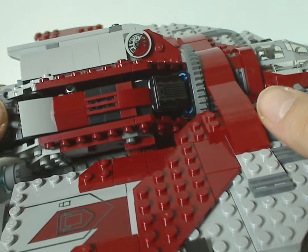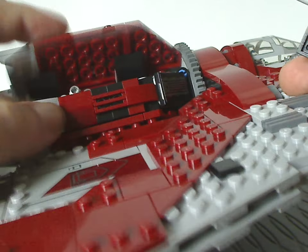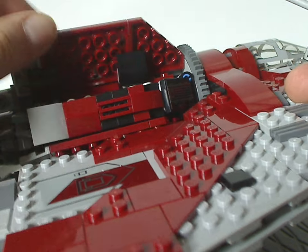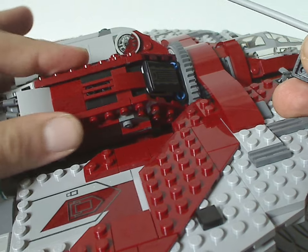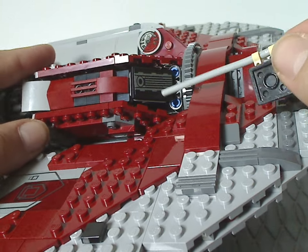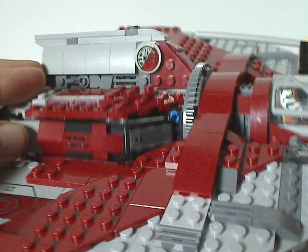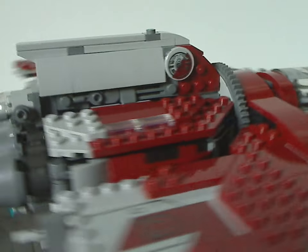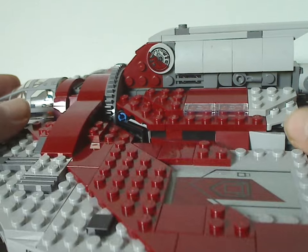Moving one of the wings out of the way, there's a little more greebling and SNOT going on. The storage area might actually just fit two of the lightsabers, unless you leave the other to the side. You also get a little tile piece with a sticker on it that fits in alongside the wing section. The other side has perfect symmetry.